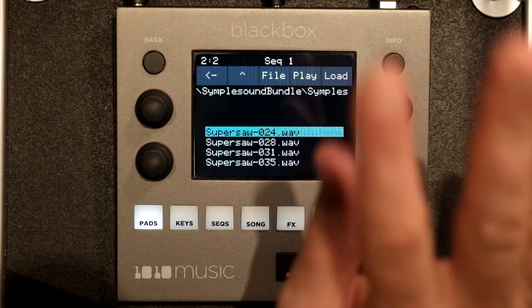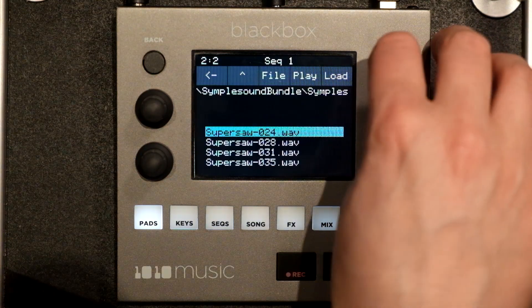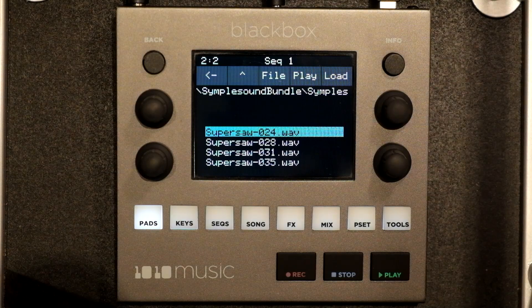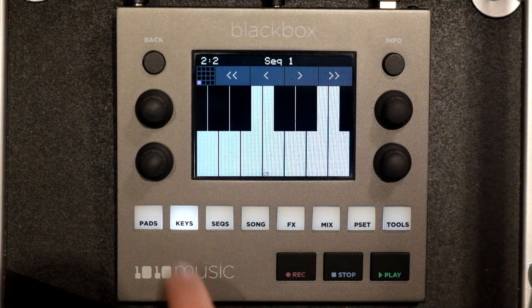Let's say we want to go crazy with this preset, so we want to narrow that down to just the note range we're going to be using. So load it up.